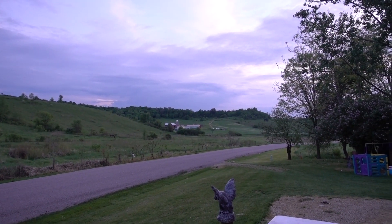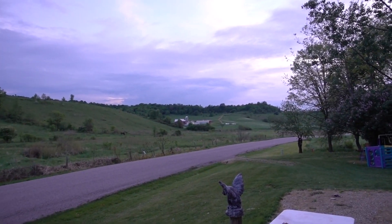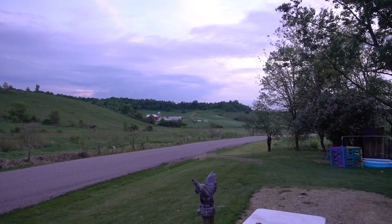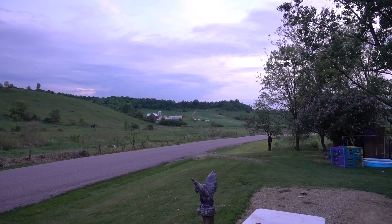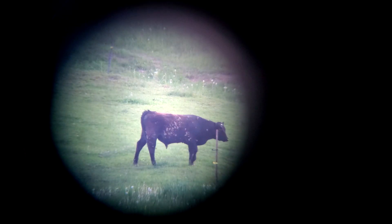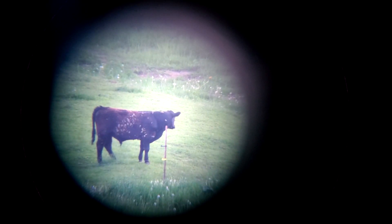We're going to zoom in on an animal right by that farm across the road, which is pushing a half mile away — I don't know for sure, maybe 700 to 800 yards. And past that, way up on that hill, is a deer stand, and we'll zoom in on that. On that farm, which is about 700 yards out or more, that's a beef cow out in the field. That's a long ways away — pretty awesome. That's with a 25mm lens on this thing.